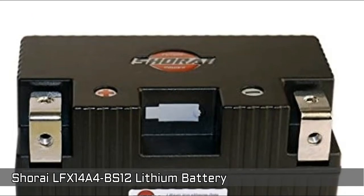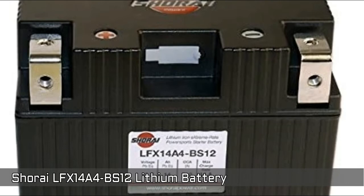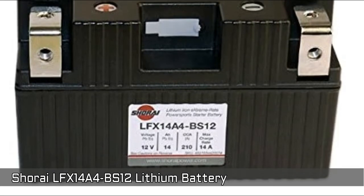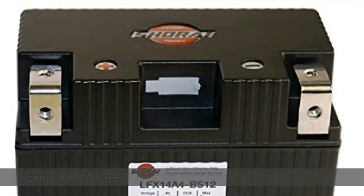Higher voltage and more CCA provides better starting performance. It has a longer lifespan than the lead acid type battery. Easy to maintain, with an extremely low cell discharge rate, and can be charged with a lead acid charger. Comes with first-year free replacement and a 3-year prorated warranty.